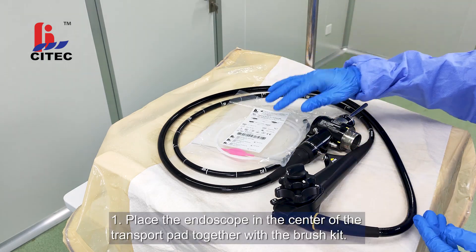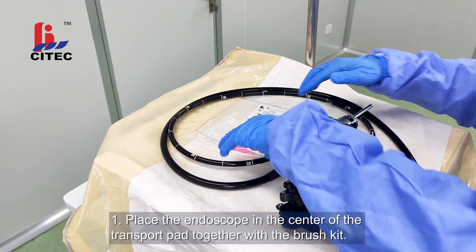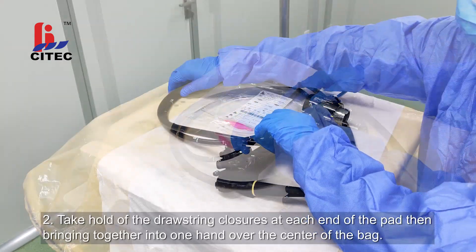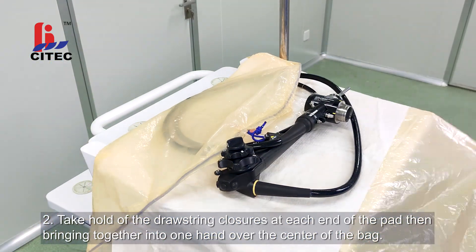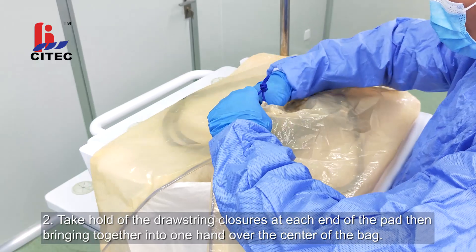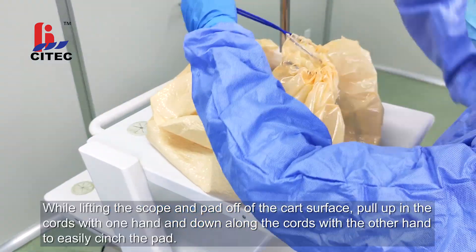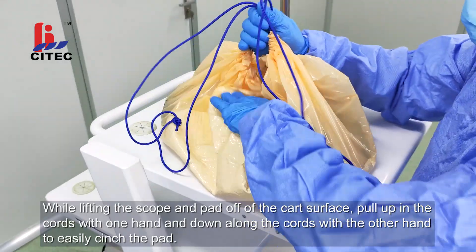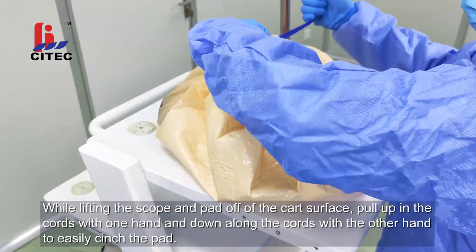Wrapping. Step 1: Place the endoscope in the center of the transport pad together with the brush kit. Step 2: Take hold of the drawstring closures at each end of the pad, then bring together into one hand over the center of the bag. While lifting the scope and pad off the cart surface, pull up the cords with one hand and down along the cords with the other hand to easily cinch the pad.